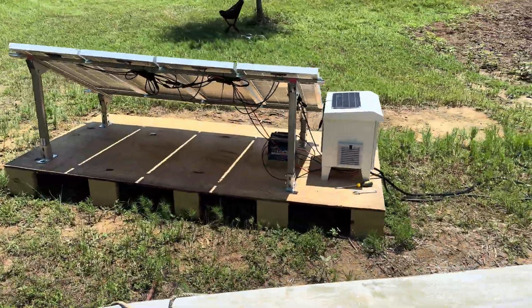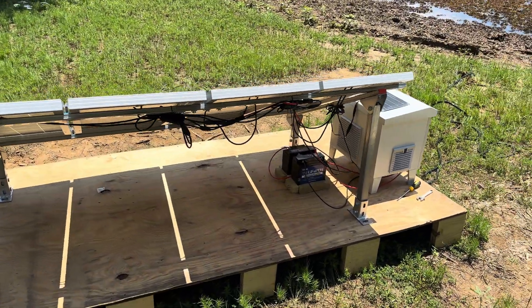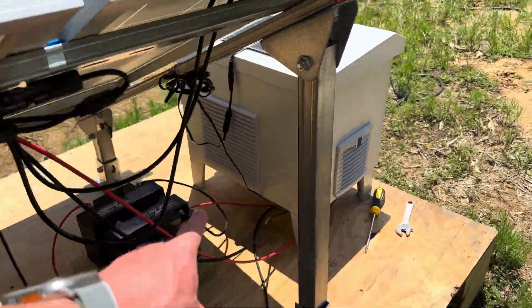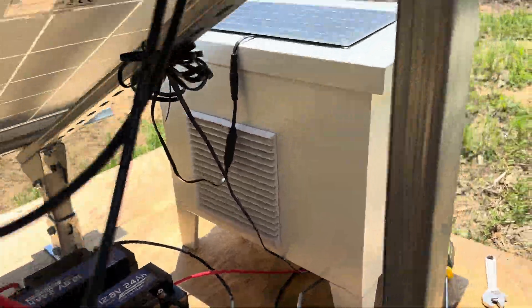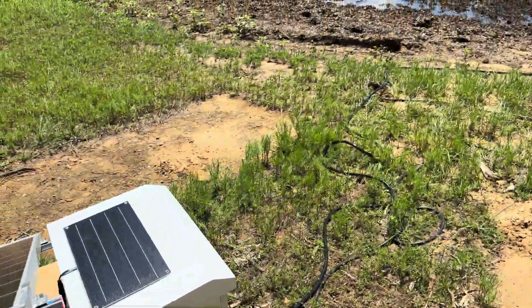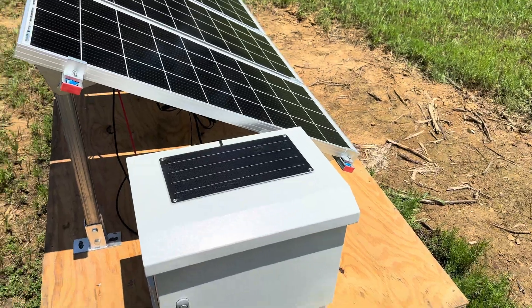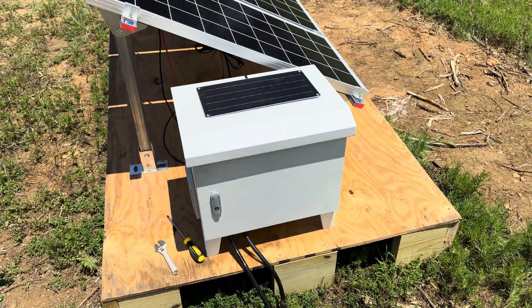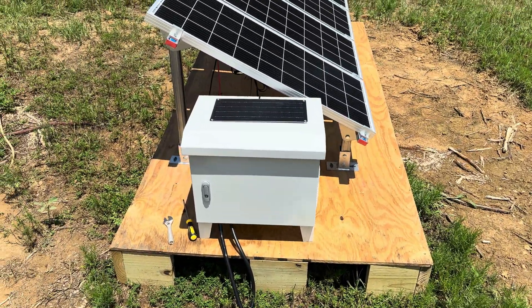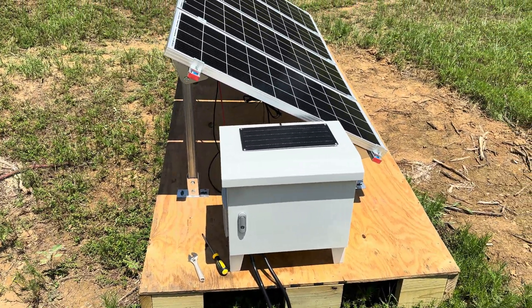You can see I've got the batteries mounted underneath the panels in the shade, where they're catching the exhaust from the fan to keep them cool, because I didn't have room in the box. It's about a 12-by-18-inch box, so my advice would be to get a bigger box if you want the batteries to be inside it.